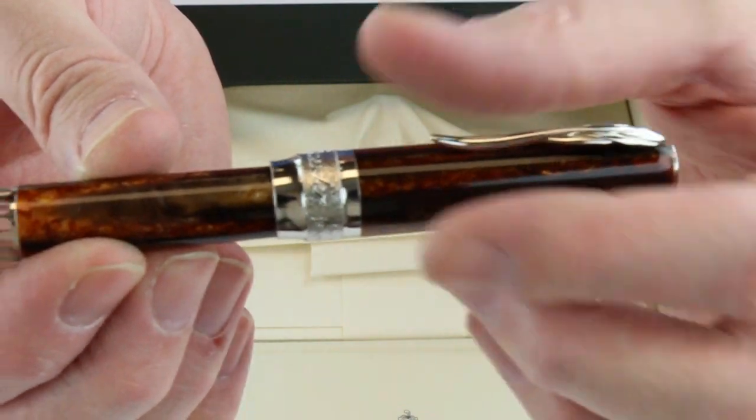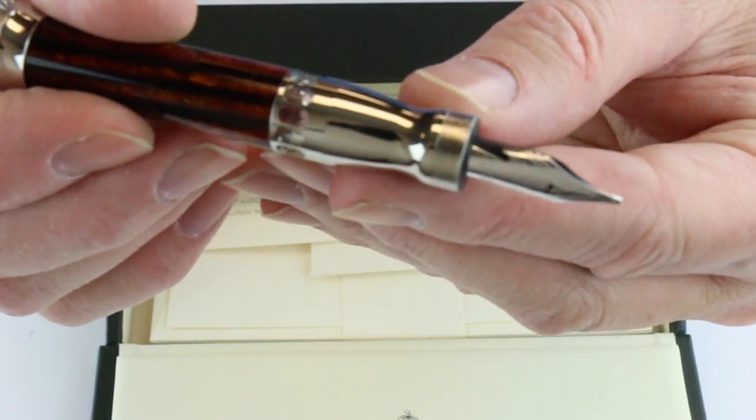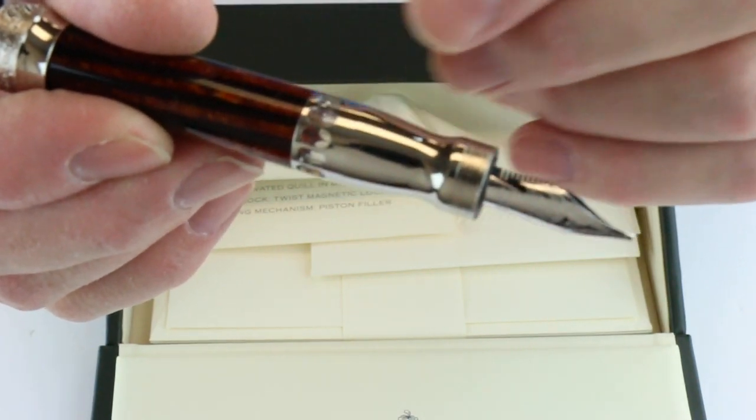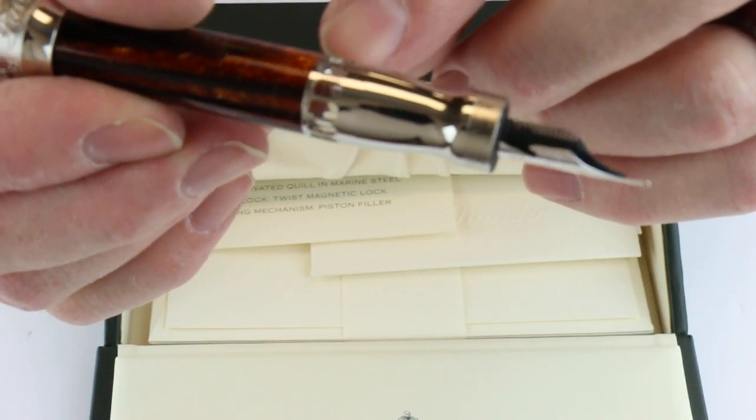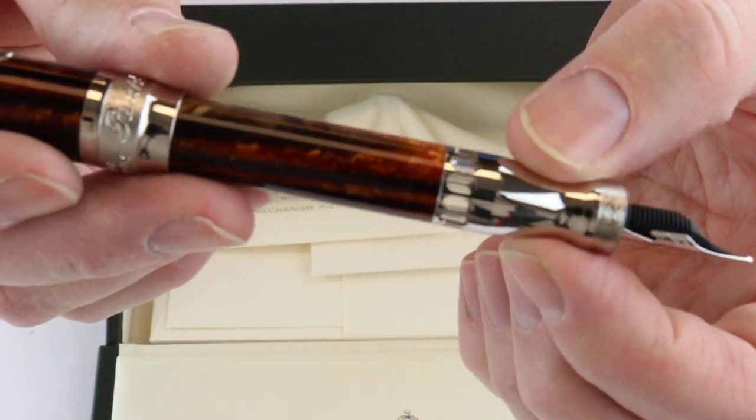The cap is a magnetic catch and it just holds into place with a magnet. It will also post the same way, so the magnet will hold the pen in place when it's posted. It has a matching metal section and there are some small windows around the pen where you can see the ink levels.